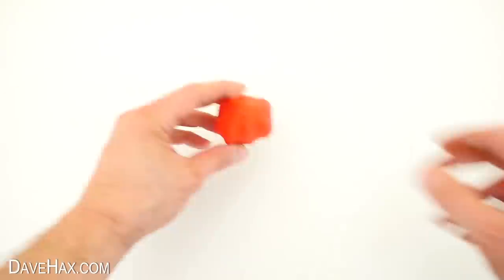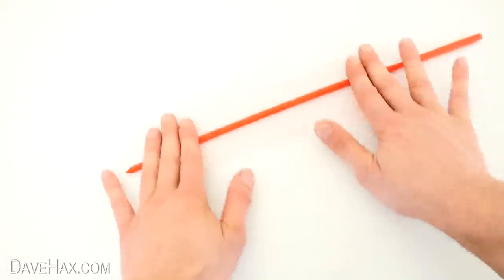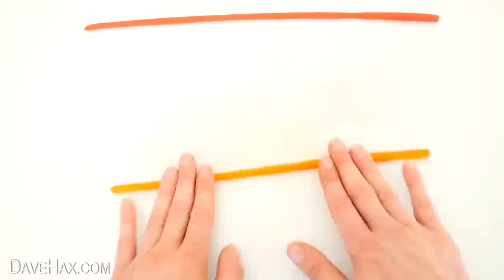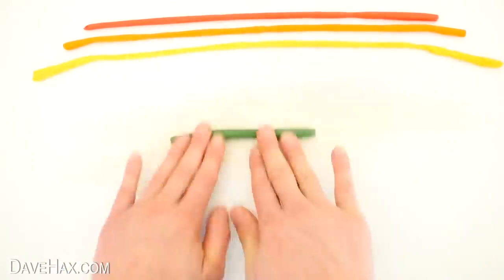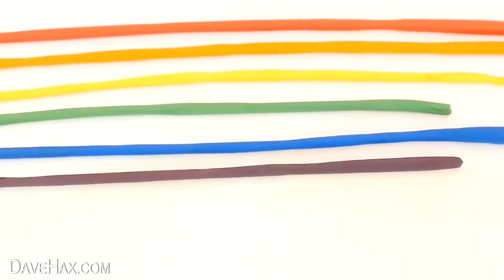To make our rainbow I took some of the red and rolled it out into a long thin worm like this. Then I did the same with the orange, yellow, green, blue and purple so we've got something that looks like this.